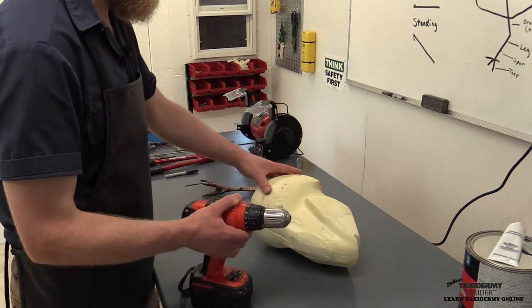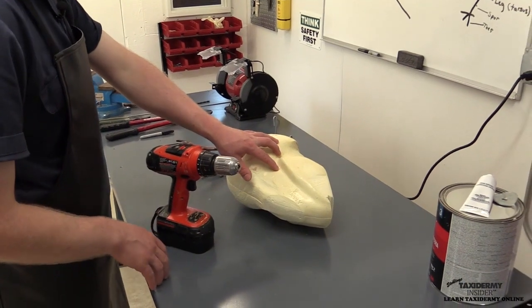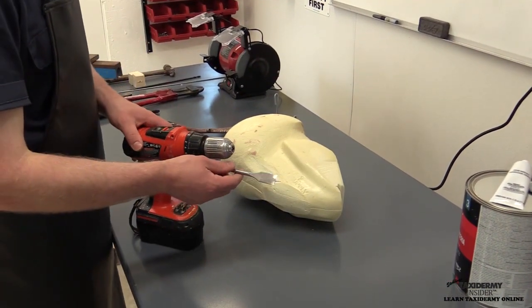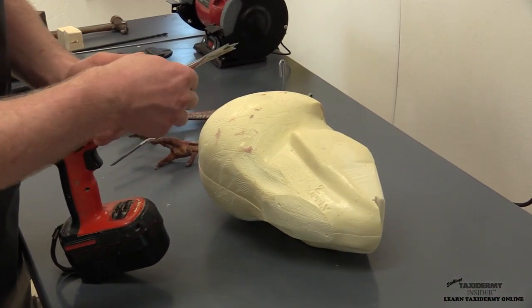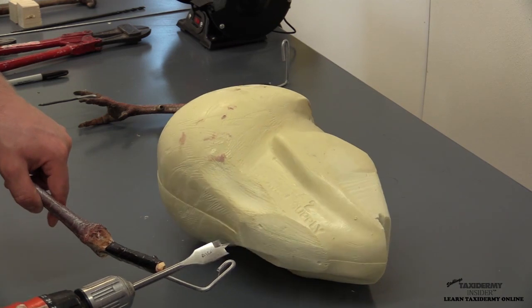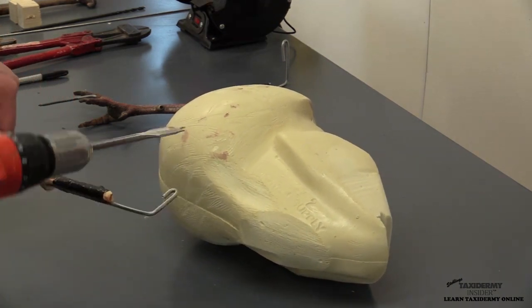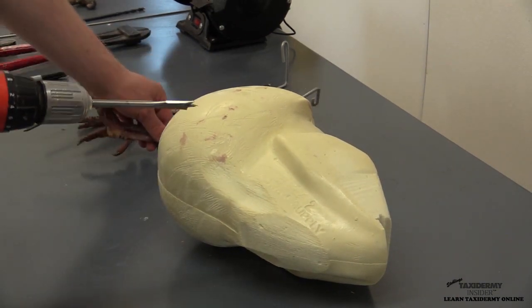The first step is to drill a hole into the form to accommodate our leg wire. We're going to use a three-quarter inch spade drill chucked in our cordless driver. We'll go in about as far as the wire, maybe a little bit further — about that far into our form. We do not want to go through the other side. It's very important you do not go through the other side.